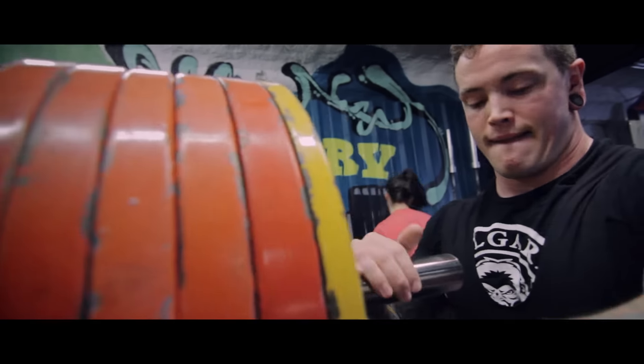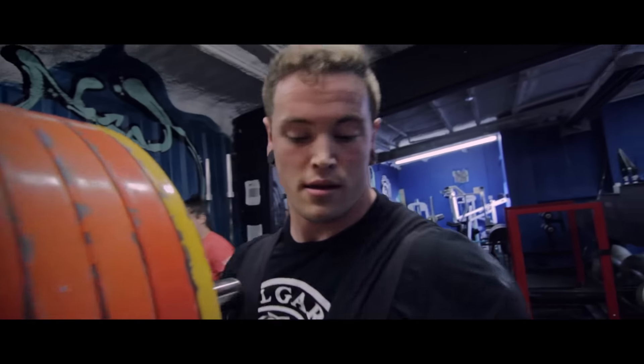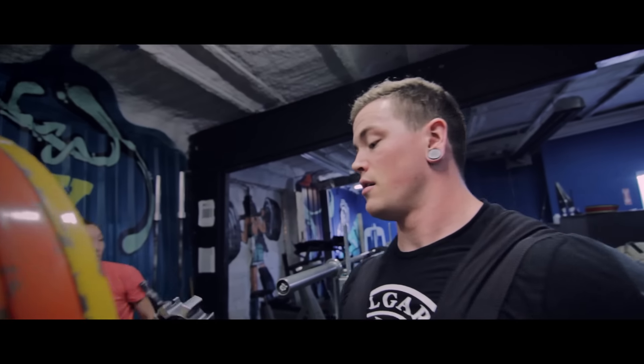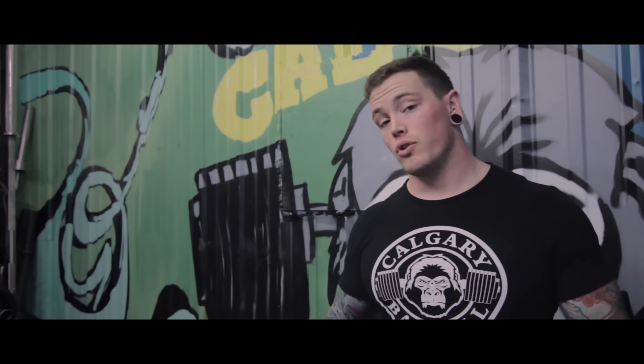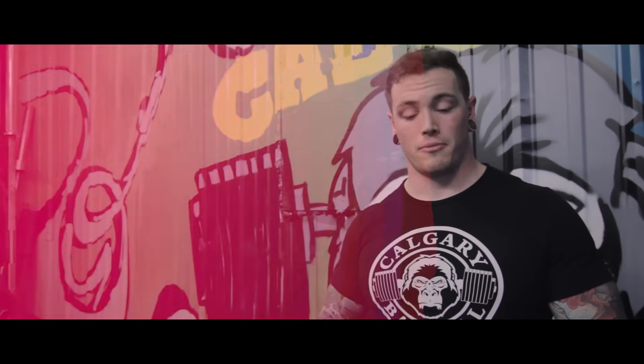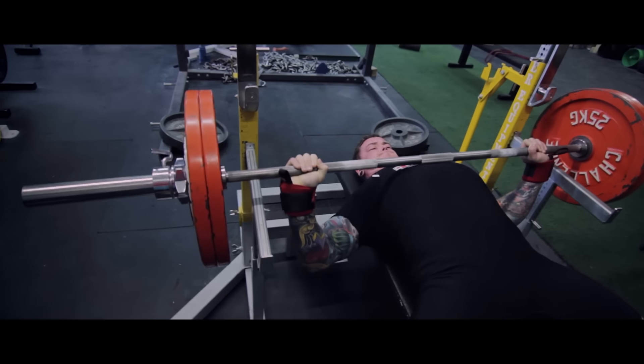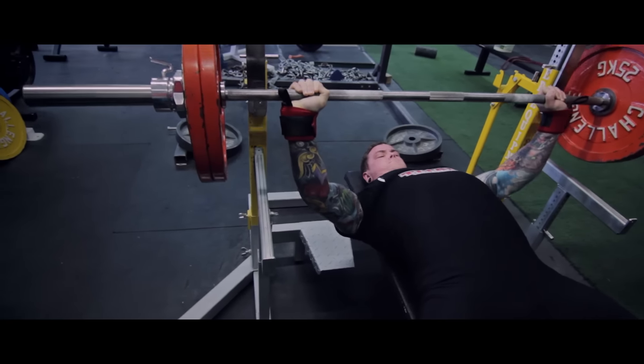So how to use RPE? One of the ways, like I said, that we predominantly use it is doing a single at an RPE 8 to start your day off. You can do this in the competition lifts or you can do this in a variation, say a long pause bench or something like that. Either can be very useful to find a training max for that day, and then you'll base your percentages for your subsequent work off of that. The other way we can use it is on sets of volume — you can do 4 reps at an 8 or 4 reps at a 9.